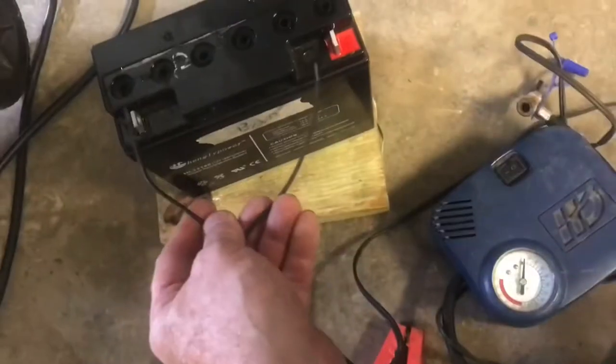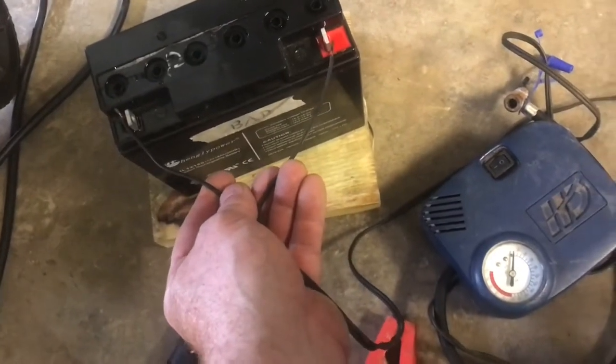Here's an electric air pump that does not work. If we put power on it, there's nothing here. We'll fix it.